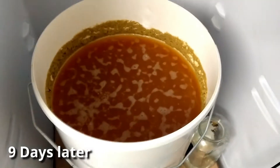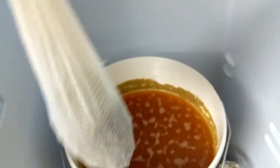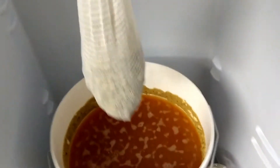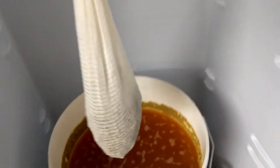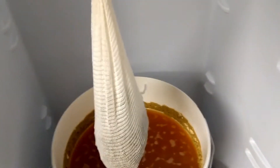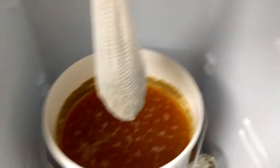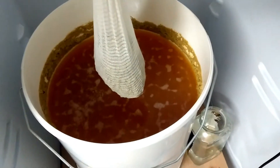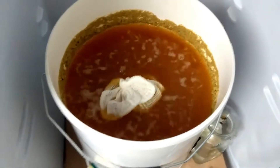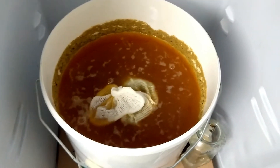Okay, day nine — time for a massive dry hop. We have here 200 grams of pellet hops: 50 grams of Citra, 50 grams of Simcoe, 50 grams of Amarillo, and 50 grams of Mosaic — all amazing hops to dry hop with. Going into the wort now. I'm going to leave that in there for the next five to six days.